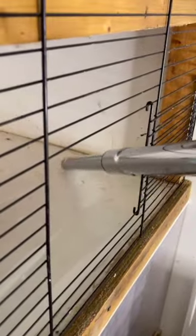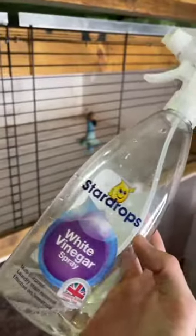I start by cleaning out any poo or food in the upstairs part of the enclosure, and once I've done that, I go in with a solution of 50-50 white vinegar and water. This is great for getting rid of the odours. I then use this mopping device also with 50-50 white vinegar and water just to get rid of anything else.